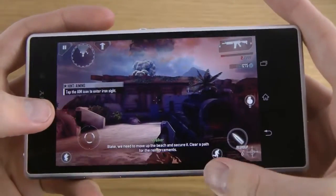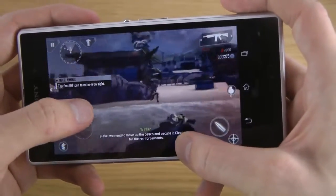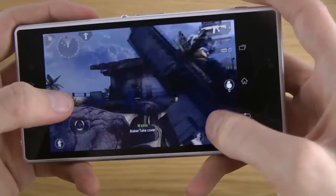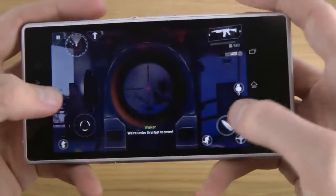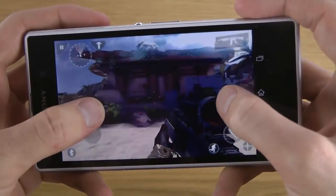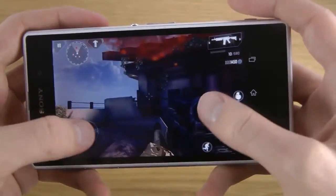The bezels of this phone can actually maybe affect gaming because they're so big. But that's at least a guess. It kind of feels a little bit weird, maybe. Maybe you just have to get used to it.